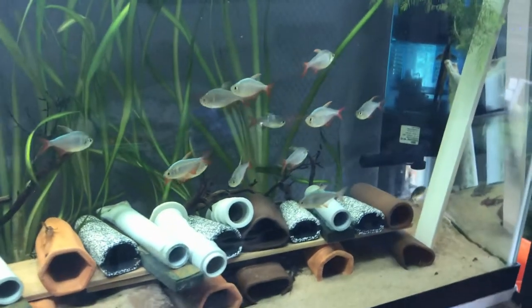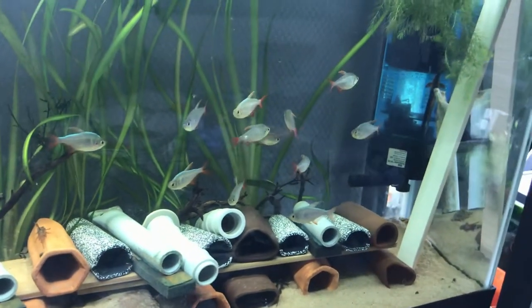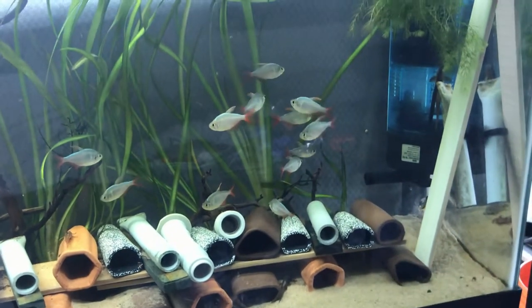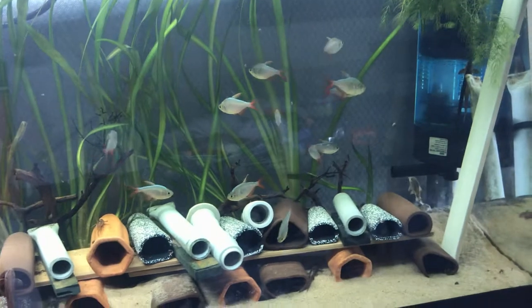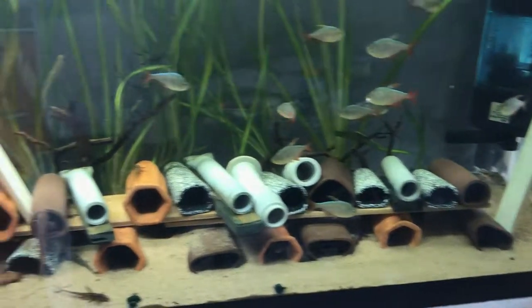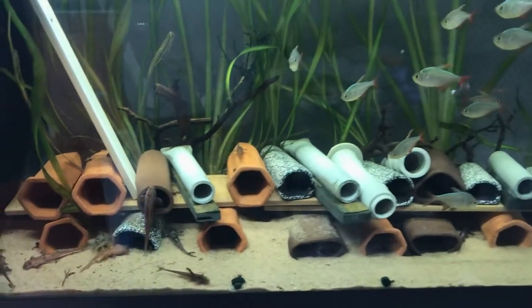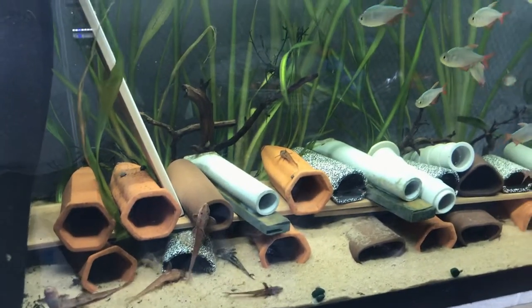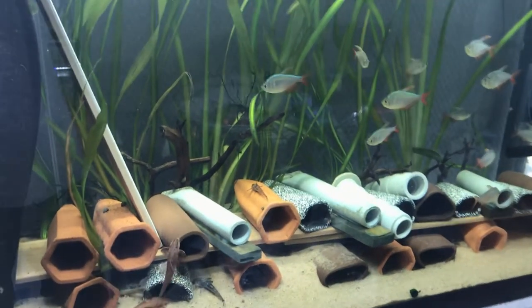The Colombian redfin tetras are gorgeous — I'm really excited to get them to size and spawning as well. These are all future projects, and the red lizard catfish breeding is really coming to fruition. I will keep you guys posted, and thank you — God bless.